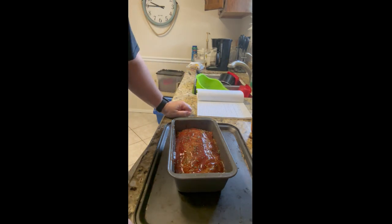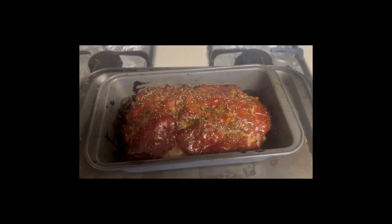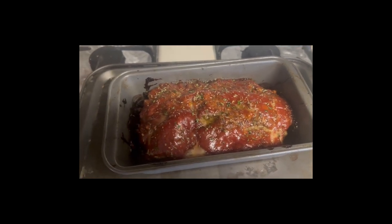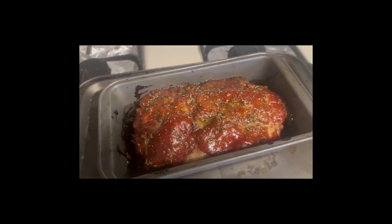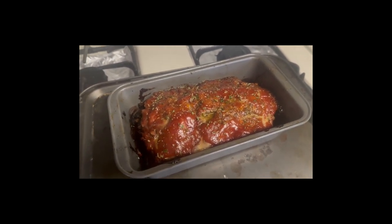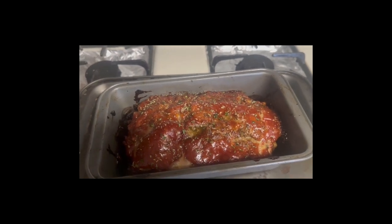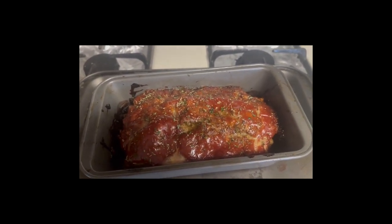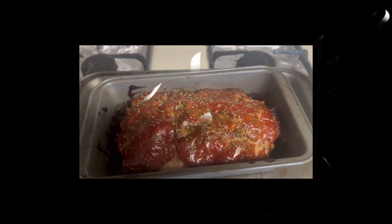We're going to go ahead and pop it in the oven at 360 for one hour. After one hour at 360 degrees it just looks great — absolutely yummy. The most important thing is you want to make sure you let it rest for at least 10 minutes before you cut into it. Just let it sit there. Then slice it nice and thin or thick, however you want it, and enjoy your meatloaf.